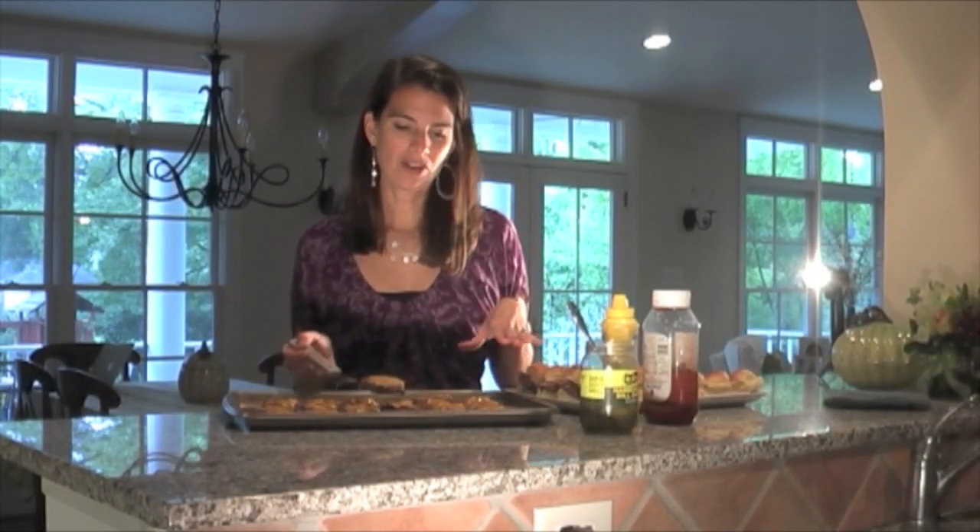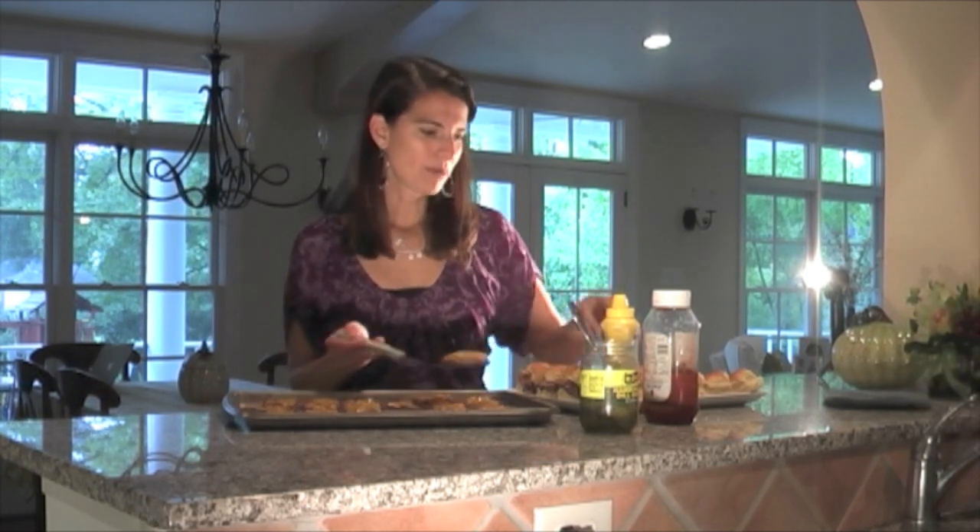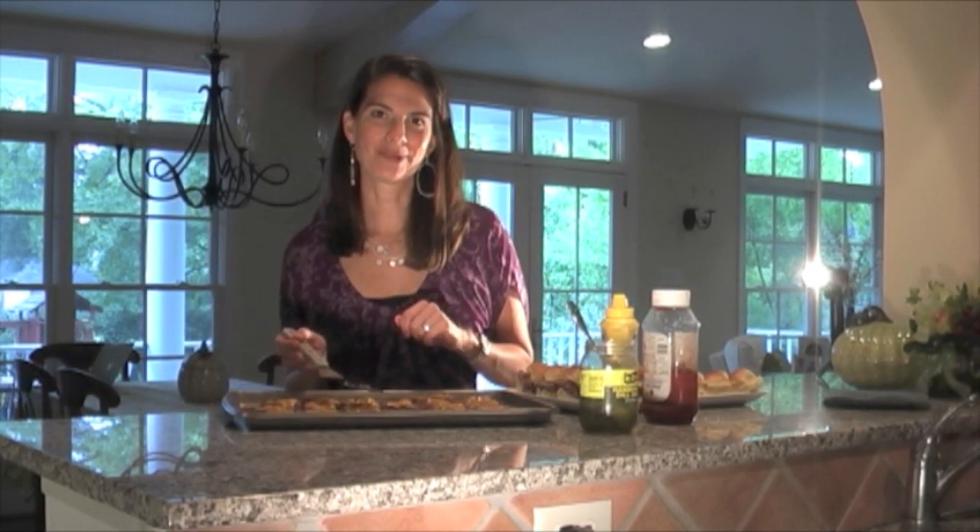If you want to reheat these, the caterer suggested putting them in tin foil — about 12 of them — and putting them in the oven for another minute or two. The buns will get nice and toasty. I hope you enjoyed this cooking tip that the caterer shared with us and we're sharing with you.